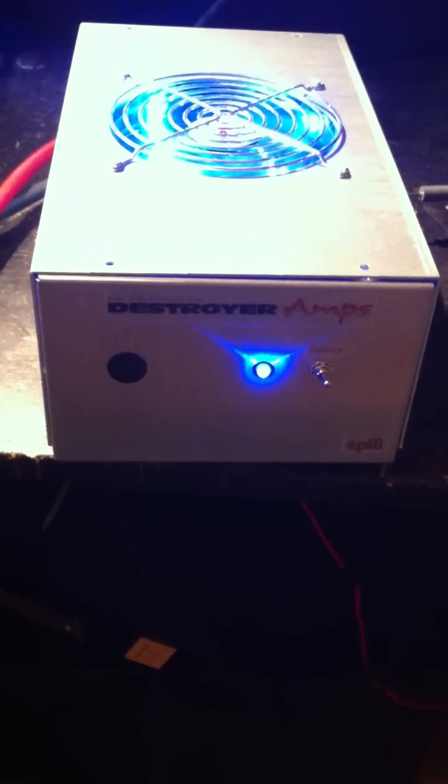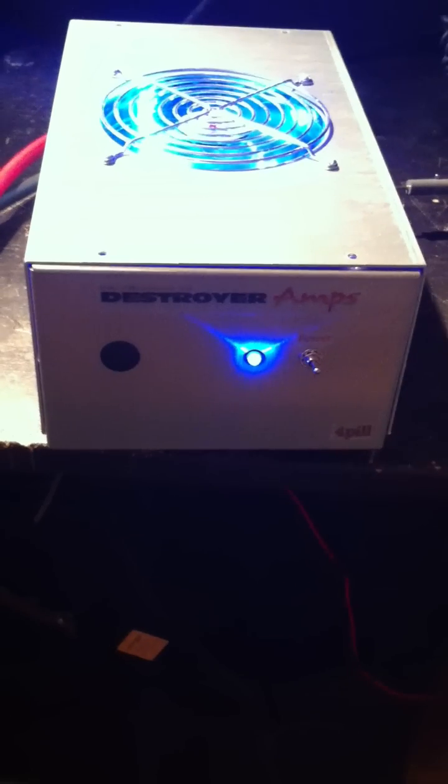This four-pill is all 2290s — no 2879s here. The 2879 models are decent, good amps all the way around, but here at Destroyer Amps we customize to what you want. If you want an all four-pill 1446, we've done that before — those are definitely good screamers. The 2290 models are a really decent choice, especially if you're limited on amp draw and don't want to overload your alternator.